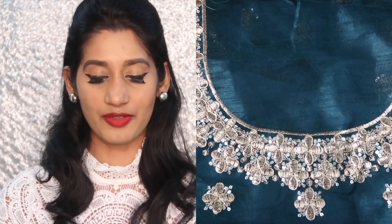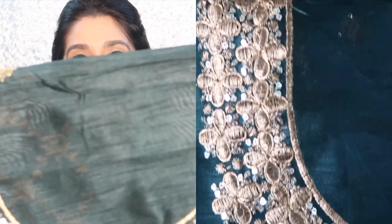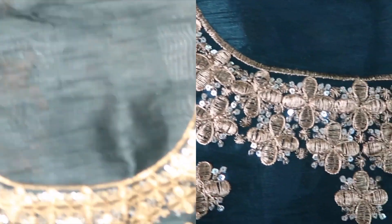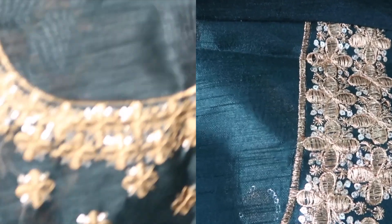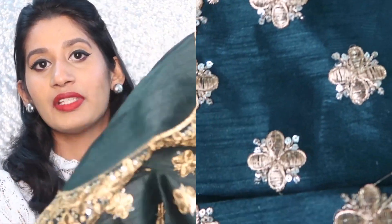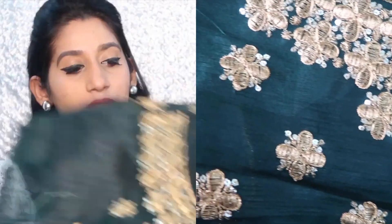The blouse is attached to the sari, so I'll take a little time to open this. Let's see the blouse fabric — it came in this bottle green color, a contrasting bottle green color, and the fabric is Bangalore silk. This is the neck of the blouse — very beautiful. You can see the alignment and the design is so beautifully made, and even the finishing is nice. They've given this embroidery detailing all throughout the blouse.